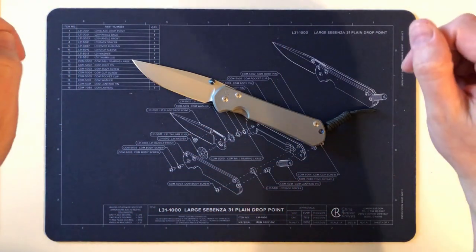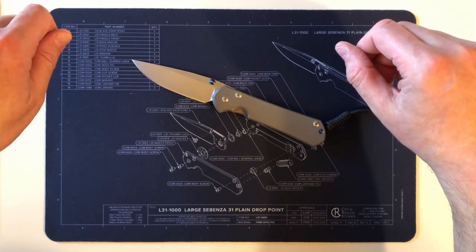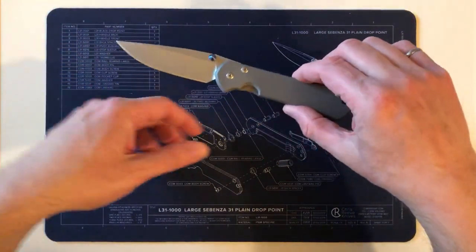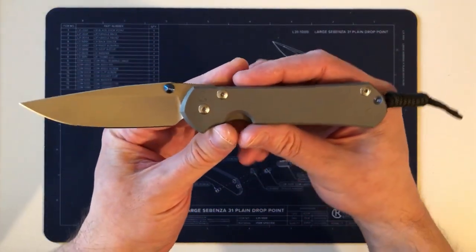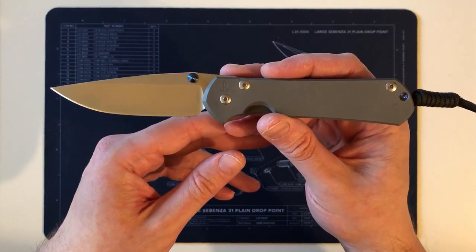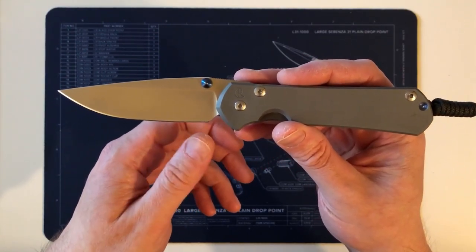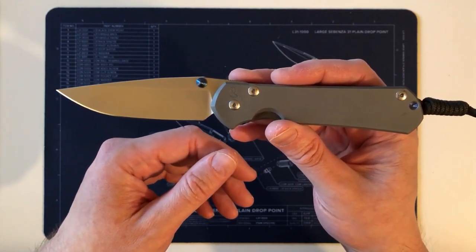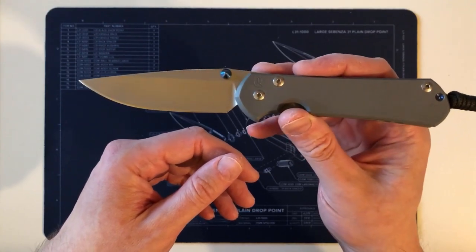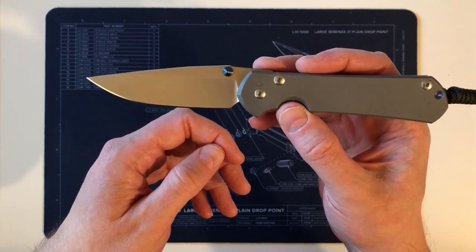Welcome to my study. For those of you interested in this sort of thing, this is my impression of the Chris Reeves Sebenza 31 after owning one for four months. It'll also be a comparison with my experience using it over the past four months compared to a Sebenza 21. This is the second in a set of two videos — the first was a physical comparison, this one is the practical comparison.